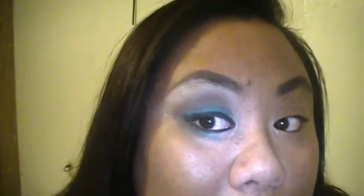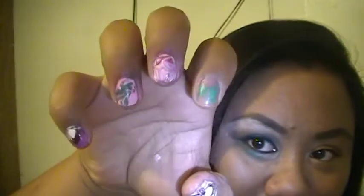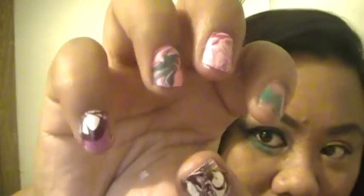Hey guys, welcome back to my channel. I know it's been so long, but finally a tutorial. I did this look right here — this look was inspired by Auburn's look in her video 'La La La.' I hope you guys like it. Let's get started. Don't mind the noise in the background, that might be my fan, and don't mind my hairy eyebrows because I'm trying to grow them out so I can reshape them. And if you see my nails, I was experimenting with water nail art.